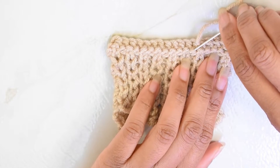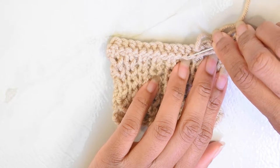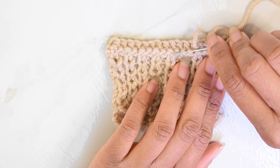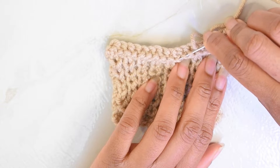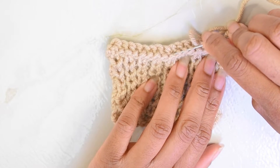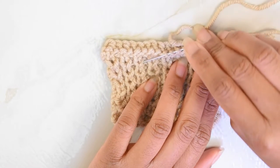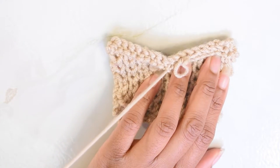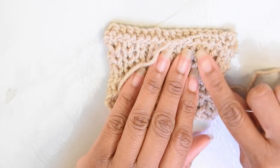I'm going to go down to the next row, find a horizontal bar that I want to work into, insert my needle from the top, rotate it, and scoop up that next vertical bar. I'll do it again, and one more time. Then I'll pull my yarn through. That's how you would do that on a garter stitch pattern.